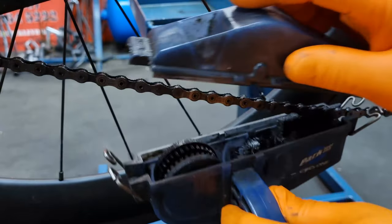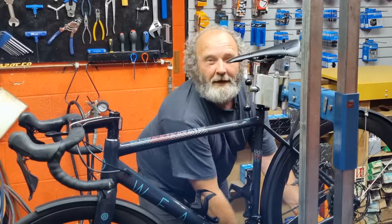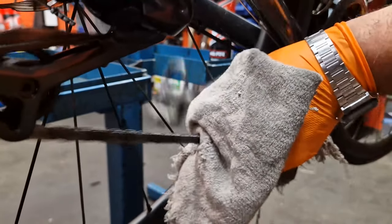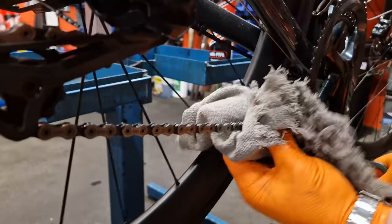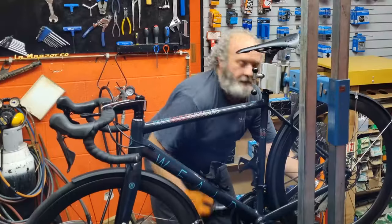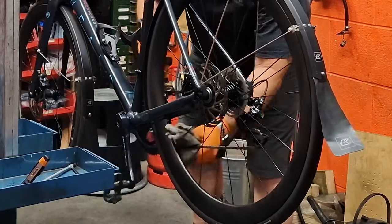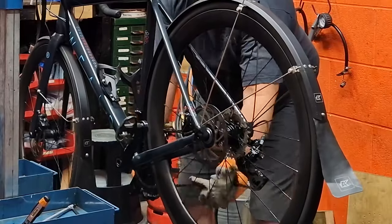Now I'm going to get myself a rag, get it all folded up, and just drag the chain through the rag. I'm going to do it so I'm holding it at the top and the bottom, cleaning it basically horizontally. Once I've done that I'm going to fold the rag over again and hold it by the sides, and just back-pedal, dragging the chain through there so it's just wiping off all the GT85 we put on there and as much dirt as we can get off at the same time.